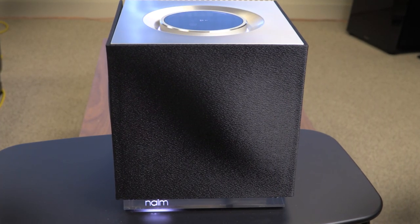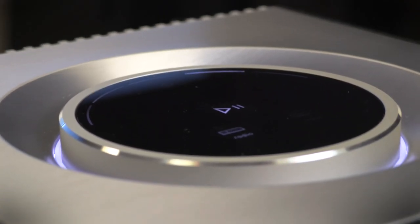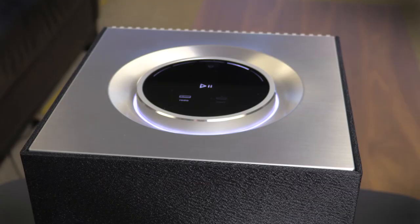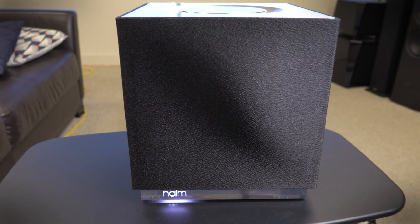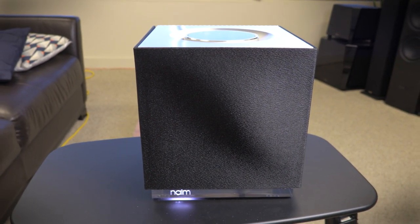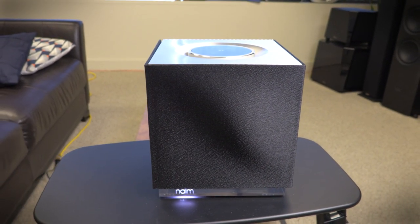That said, the QB is a sleek and stylish choice, and Naim isn't afraid to charge a little extra cash for premium design — to the tune of $1,000 for the QB. If you're looking for a high-performance speaker with a luxurious look and feel, and you don't mind paying for it, you'll definitely want to take the Naim QB for a spin.